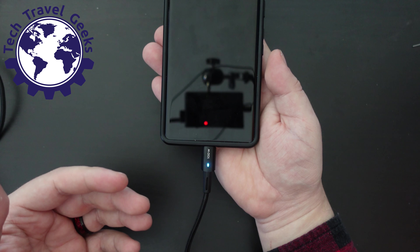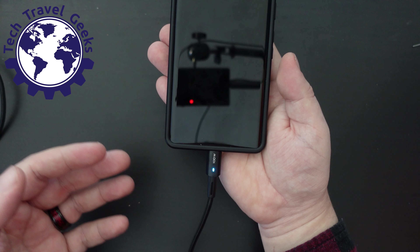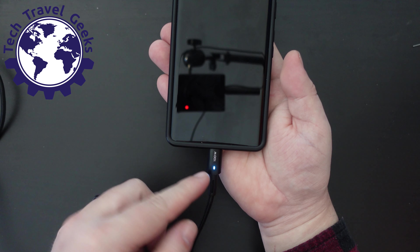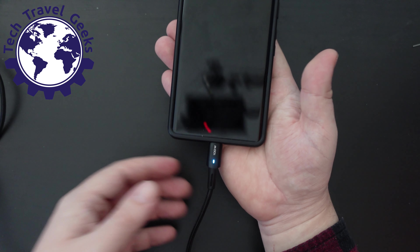It depends entirely on overall conditions — the state of your battery, the temperature of your battery, the charger you're plugged into, and the cable. But by the looks of this, it is charging rapidly and we have a little light on, so I believe it's doing its job.